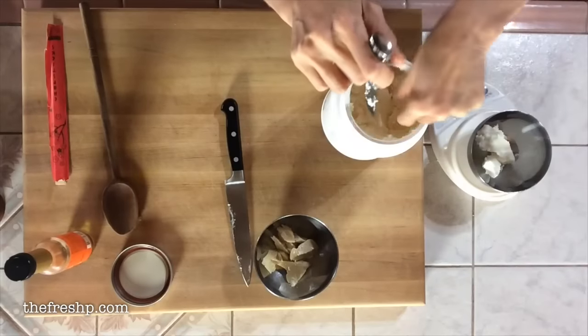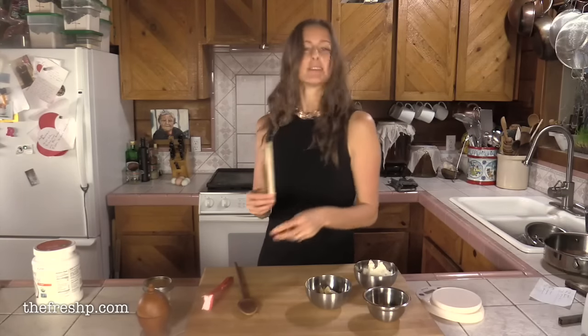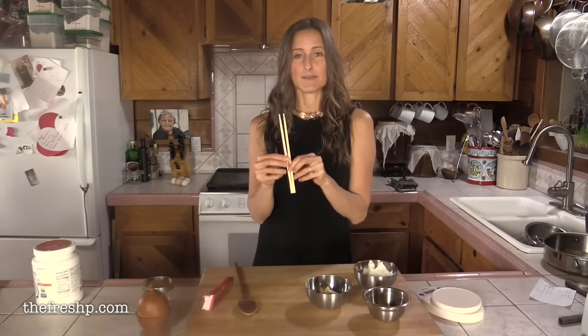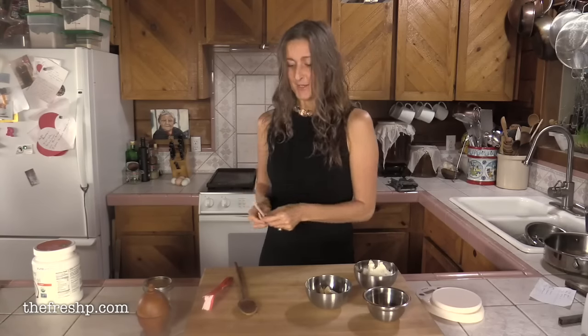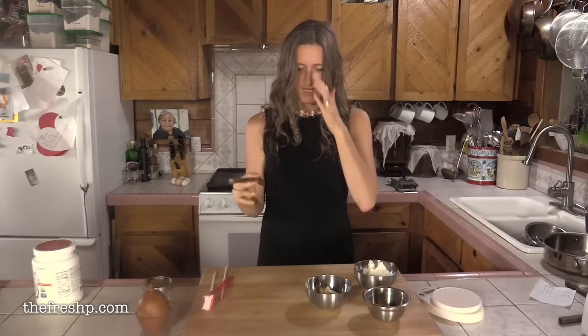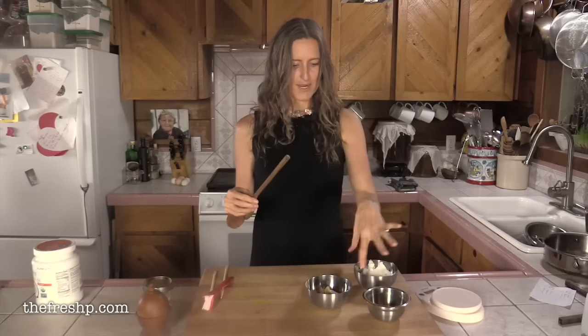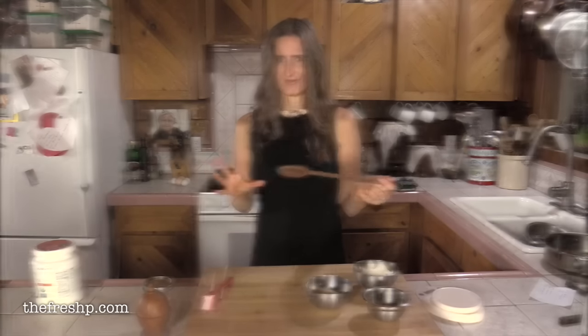Once you have all of your oils weighed out, a handy trick: the disposable chopsticks we get with takeout work great because you can just toss them. You can also stir with the handle of one of your wooden spoons. That way there's no mess and no cleanup, because you don't want to get this waxy stuff all over your counter and utensils.